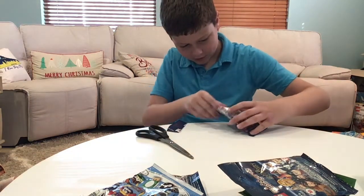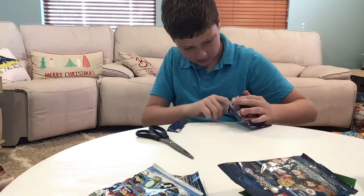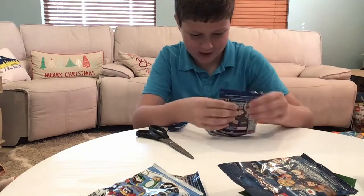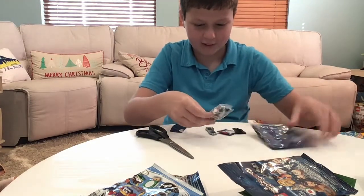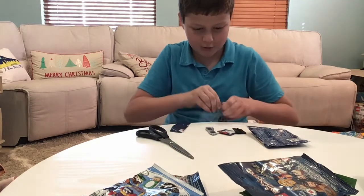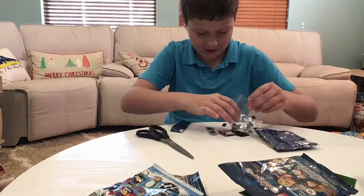Looks like we got Sam Wilson, I believe his name is. And he is pretty cool because he has a bunch of neat pieces and so many cool prints — so much cool printing on him.